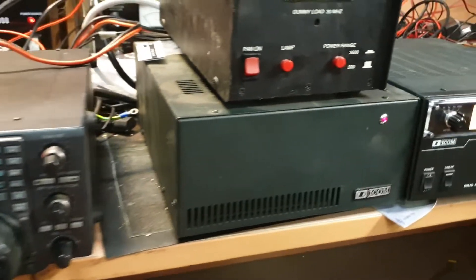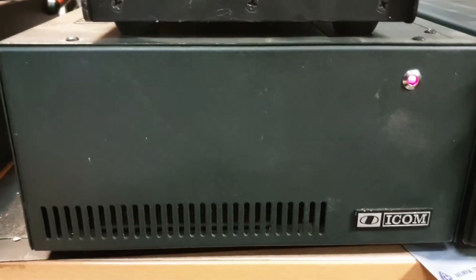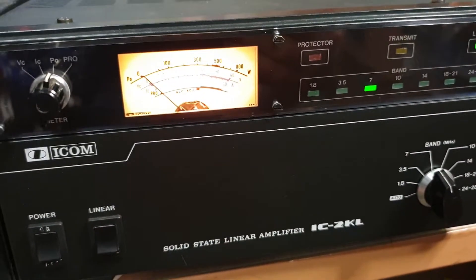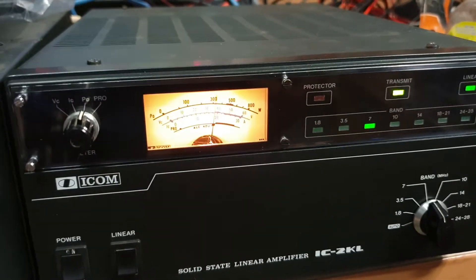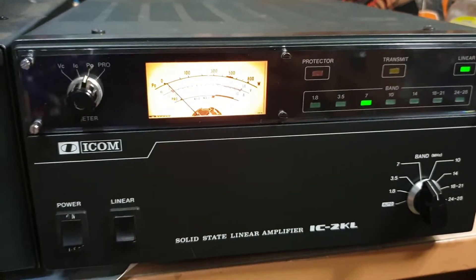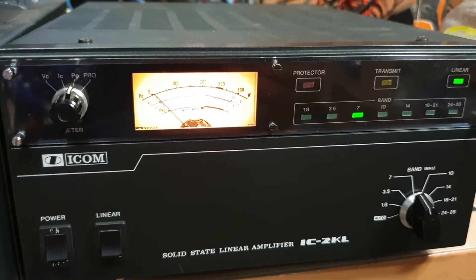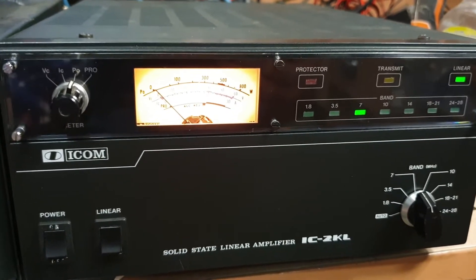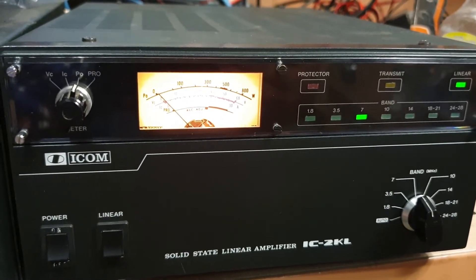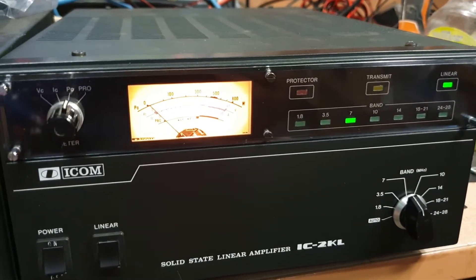That's pretty much the situation with the IC2KL. The power supply — there's not much to speak of — it's a 40-volt power supply that basically feeds the devices in this amplifier, and that 40 volts is obviously then turned into lots and lots of watts. We all love lots of watts. They're a bit of fun when put through the right antenna, and you don't need a lot of watts — 400 watts can make a huge difference, actually.